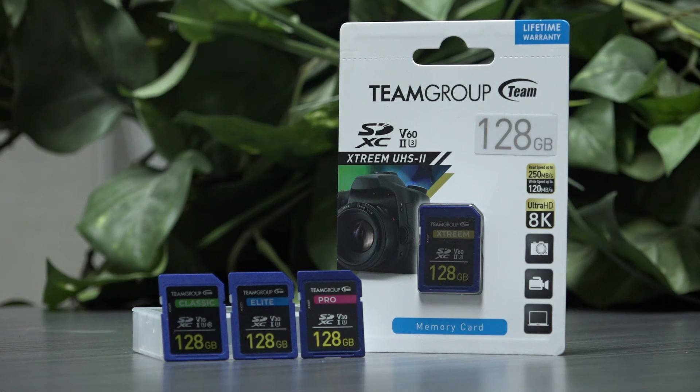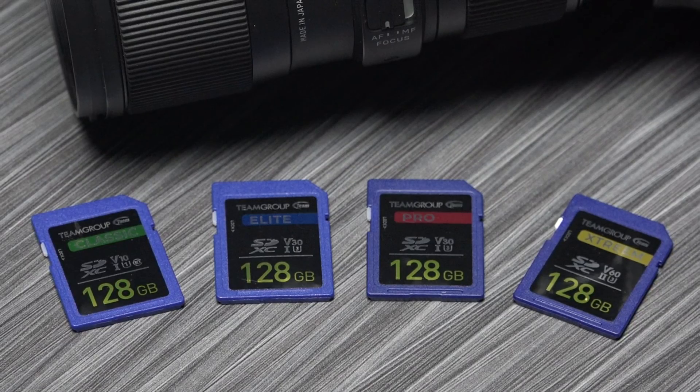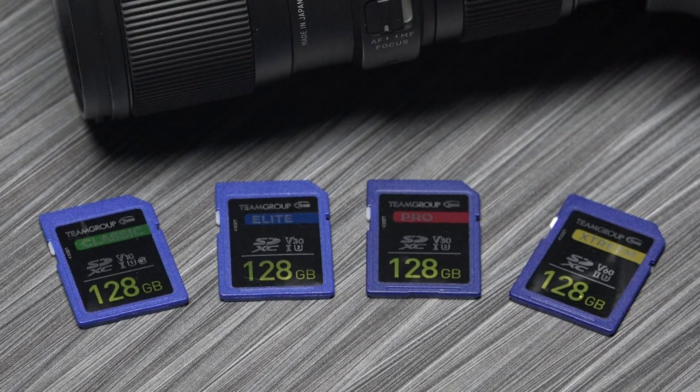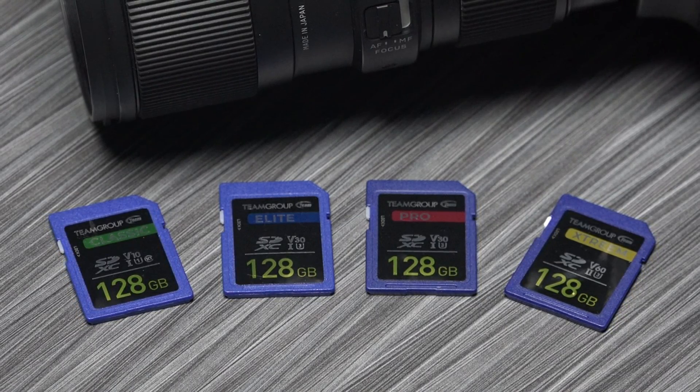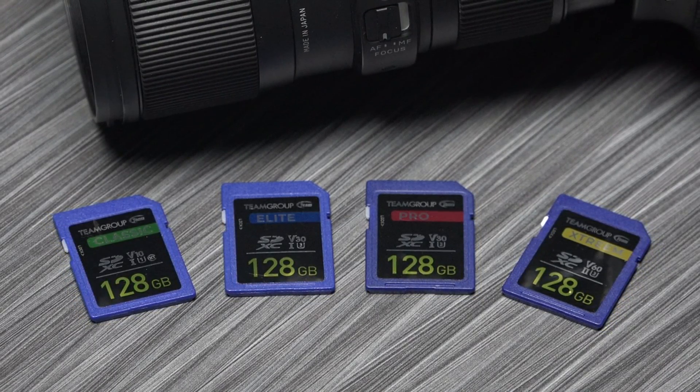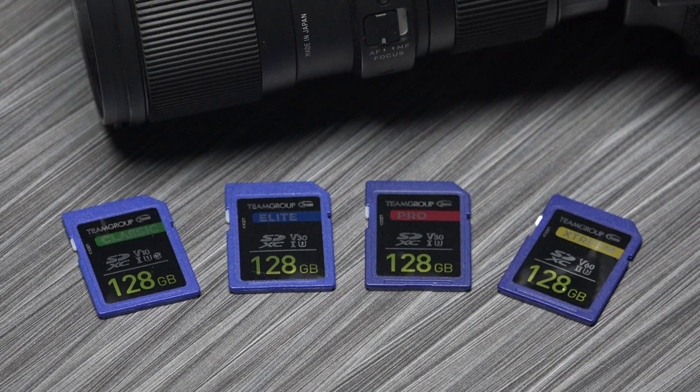Have you used any of the cards from Team Group? What have been your experiences? That's it for today. If you found this video providing some insight, I'd appreciate a hit on the like button. If my approach to the discussion was of interest, please consider subscribing to the channel. With the channel's growth, I'd like to continue to make more videos. Thank you, thanks for watching.